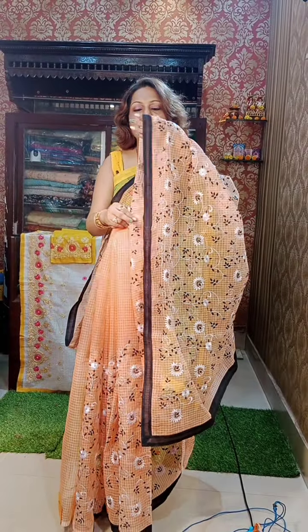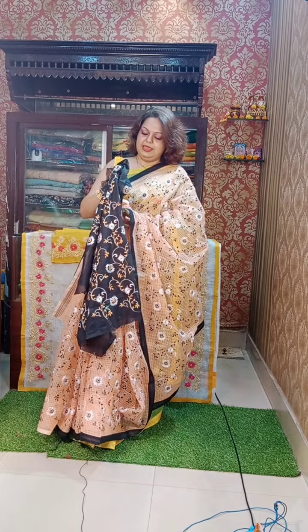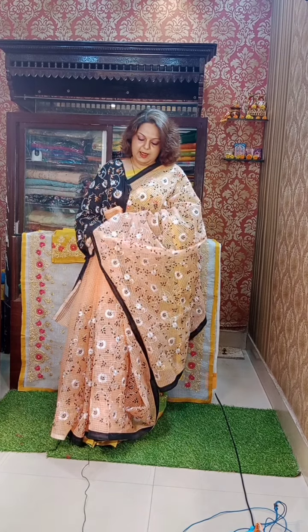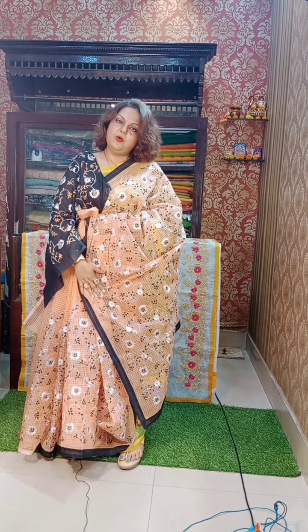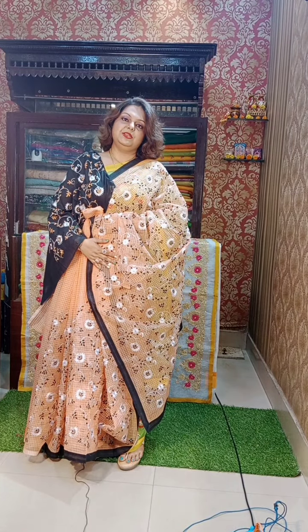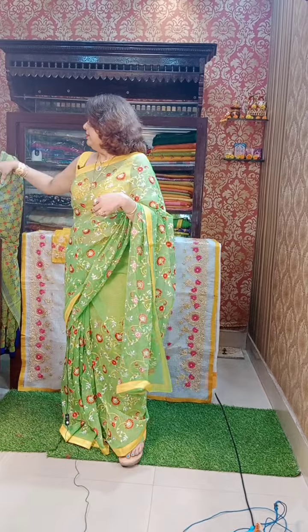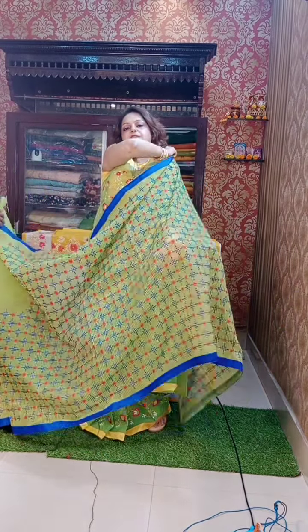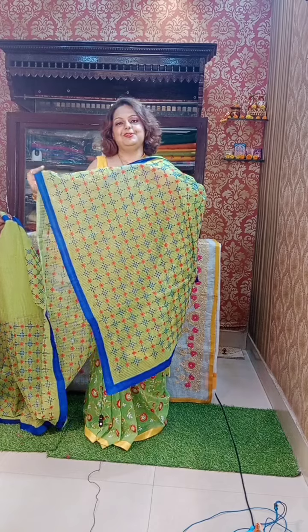Different color — this is a pure cotton material. Everything I am showing today is reshom chekta, pure cotton material. In this one, the work is done in blue only — black, white, and green; only three colors of thread have been used: black, white, and green. Very sober, very young, and very colorful. The blouse — when you wear it, it will look so nice.